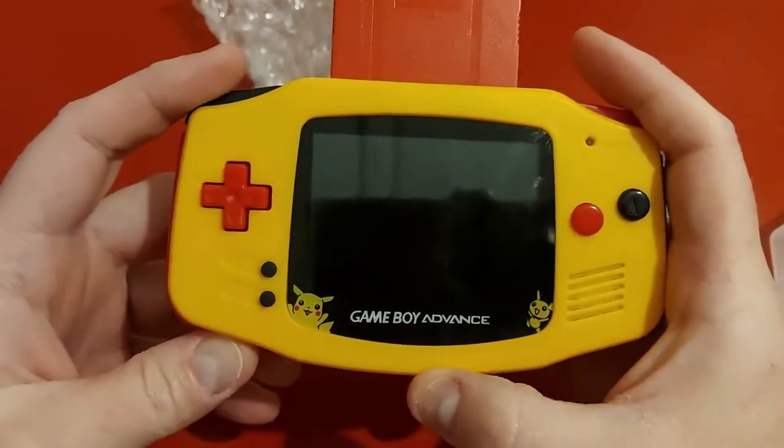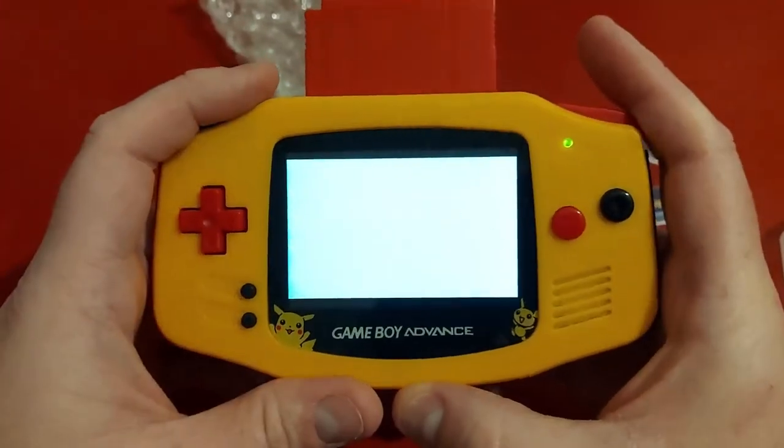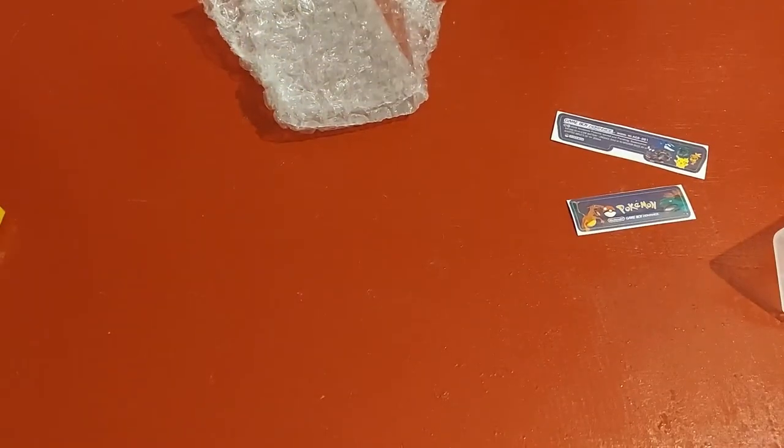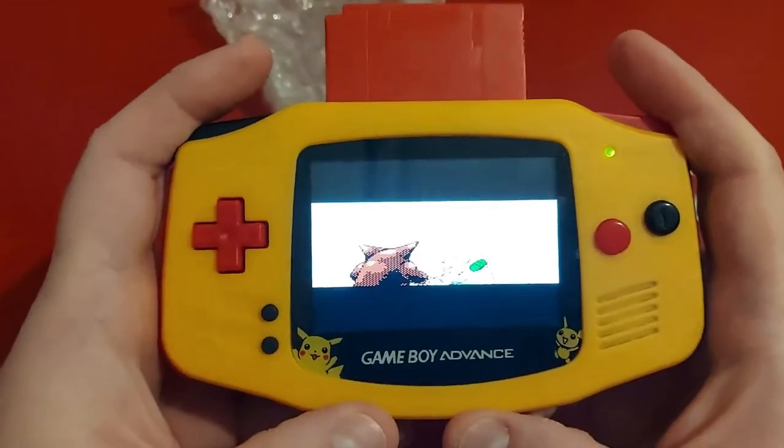Let's see if it's fully charged — yeah, it's charged up. It's green, it's fully green right now, which is good. Everything works. So that was awesome.